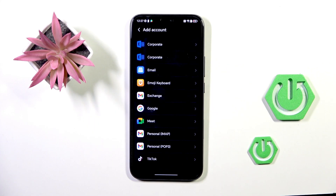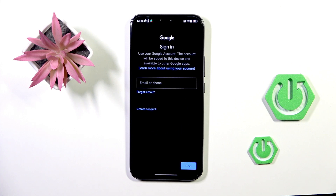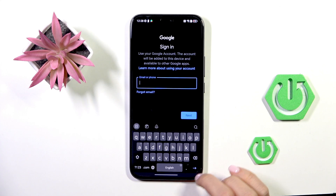Tap Add Account and choose Google, as we want to add a Google account. Make sure that you are connected to Wi-Fi, as otherwise you will not be able to log in. Now provide your email address or phone number connected with your account.